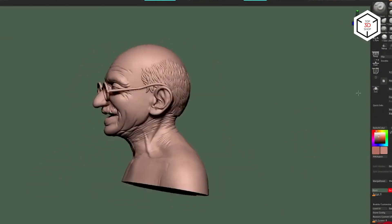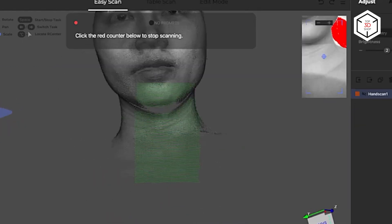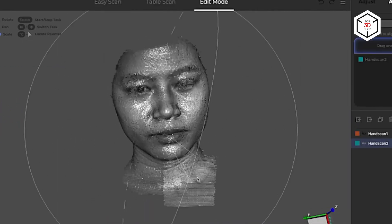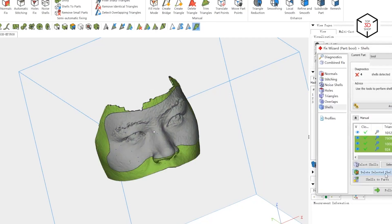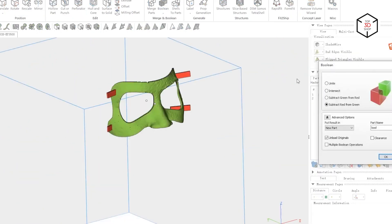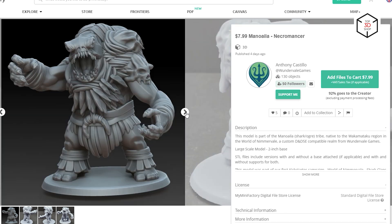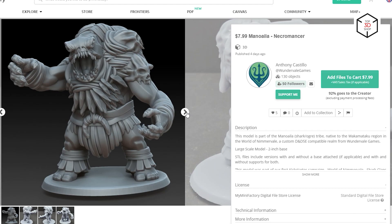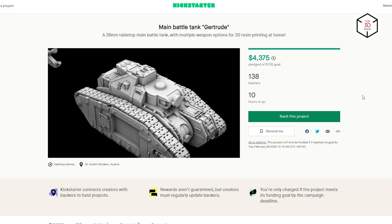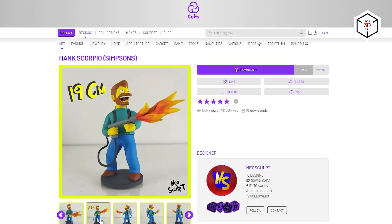Another question that may concern an aspiring maker is where to download miniatures to 3D print. 3D printers use model files of various formats that come from CAD software. With some skills in 3D modeling, you will be able to print your own designs through the export feature. It is also possible to scan a desired model with a 3D scanner and make a corresponding mesh for further printing. But if you don't have 3D CAD experience or additional devices, there are numerous online sources to get all types of files.